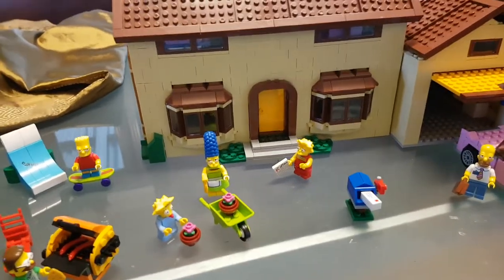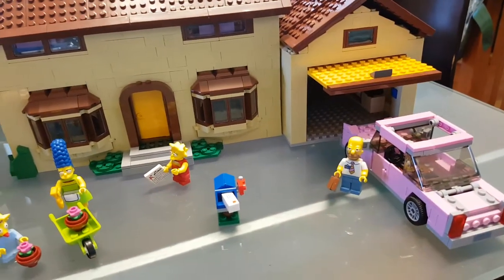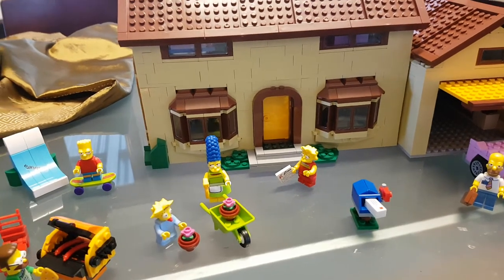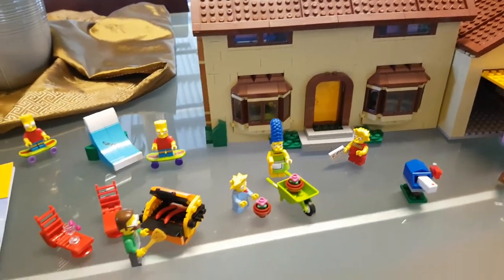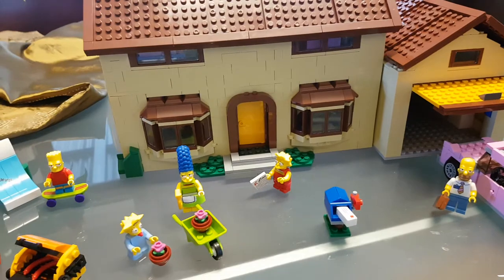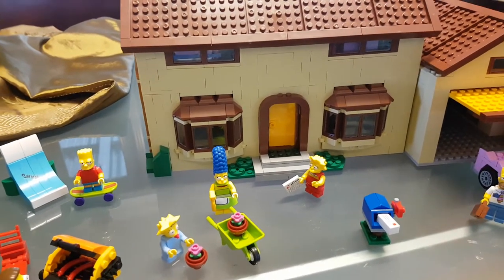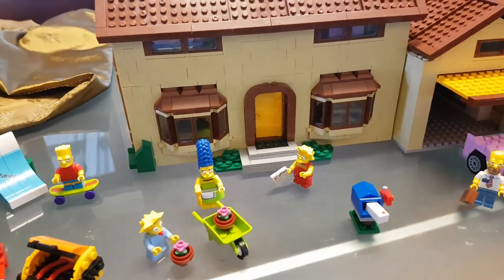G'day everybody and welcome to another YouTube video review. Today we're going to be having a look at something that I've been watching for a long time on AliExpress. Lego actually officially brought this out a couple of years ago and its price was pretty exorbitant. So I've been watching this because I'm a huge Simpsons fan and eventually got to a point where I went, that's a really good price. They were having a bit of a sale so I jumped on it. Watched a few reviews on YouTube as well and I can tell you this is definitely worth it.